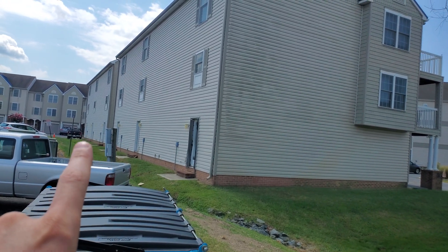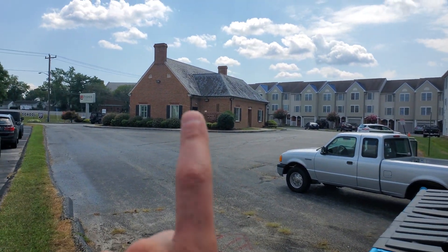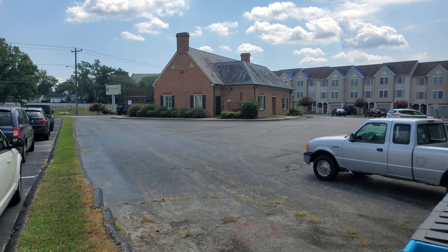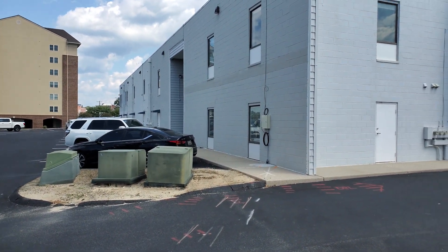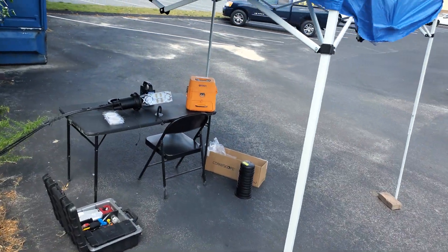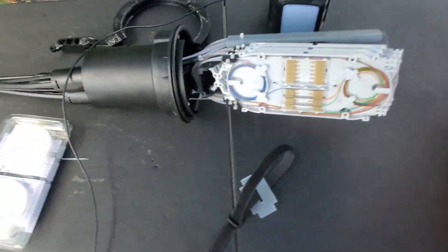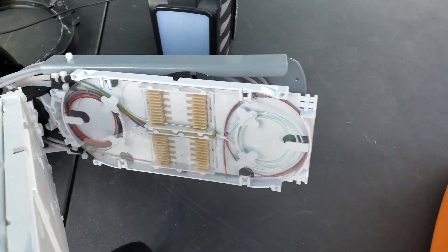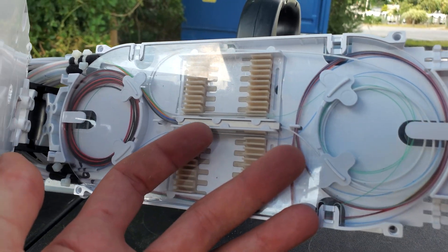I'm also going to be feeding this architect building here — so like 30 businesses and then 40 residents. I'm running two ponds here. Running a G pond — just have a primary case here — and I've got my splitter in there.